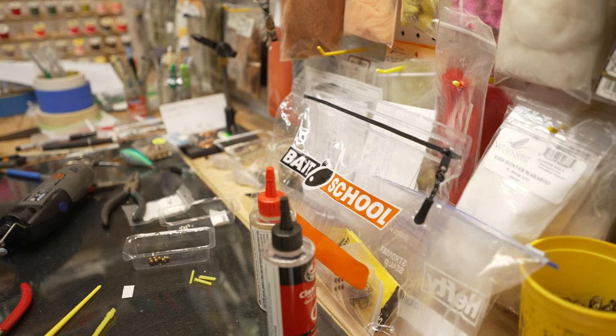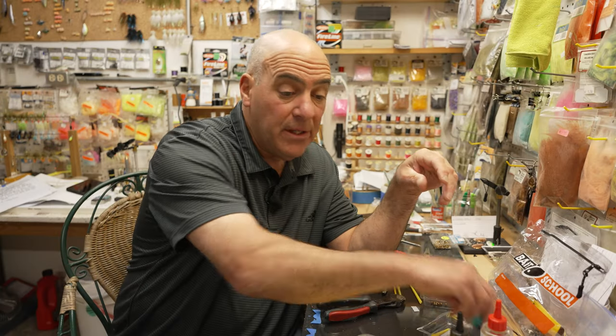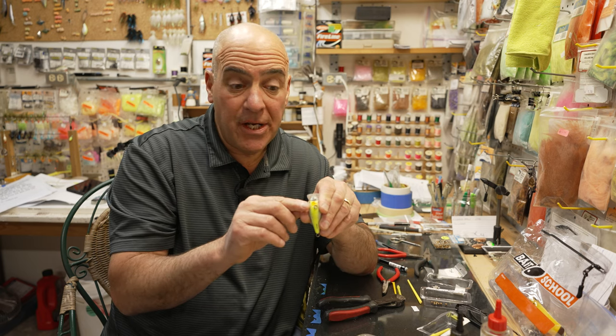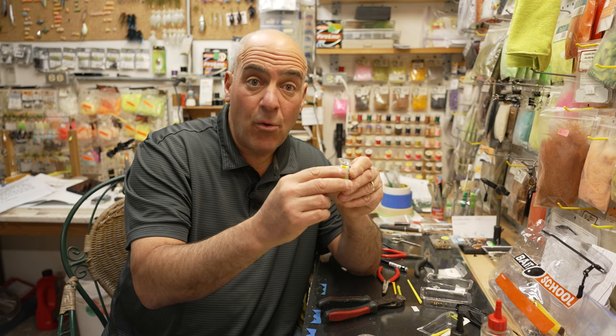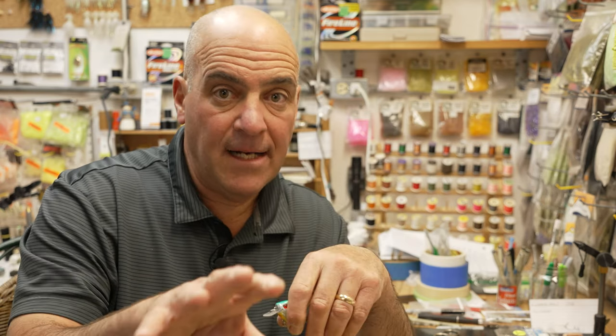Now that we've drilled all these baits and added all the different sounds, it can get confusing — but it doesn't have to be. After you finish painting the bait, I label it right underneath the chin. I put an L for lead, B for brass, T for tin, TG for tungsten, and a little number — one, two, three, or four — depending on how many BBs I added. So this one says T3, meaning I have three tin BBs in it. Paint the bait, label the chin, then clear coat it, and you'll never be confused on which crankbait you're throwing.